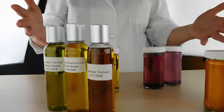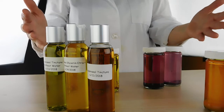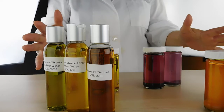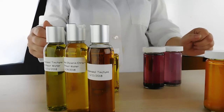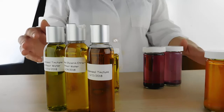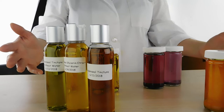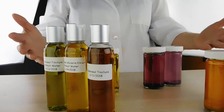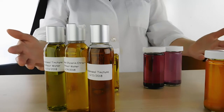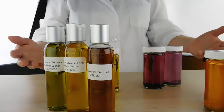Today we're talking about extraction methods and extracting different botanicals for color for your beautiful creations. Color is really hot right now — everybody wants something that's brightly colored, has some unusual color, or at least looks like the color it should be for the scent you're adding. Getting natural color can be very challenging, as you may have found out if you've tried this before.